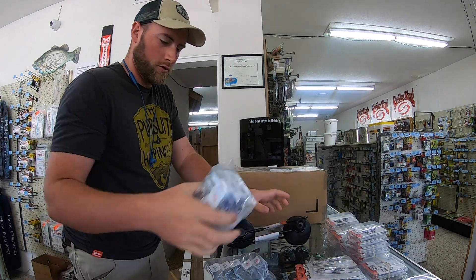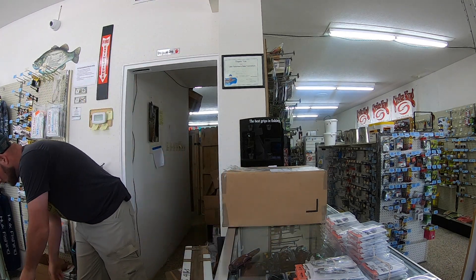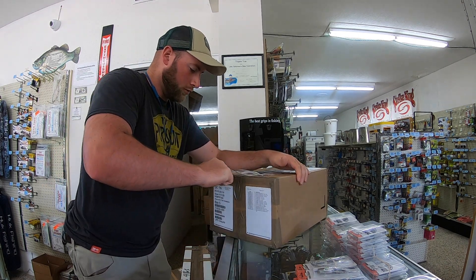Third box. Let me put some of this stuff up. Alright, let's get this third box open.